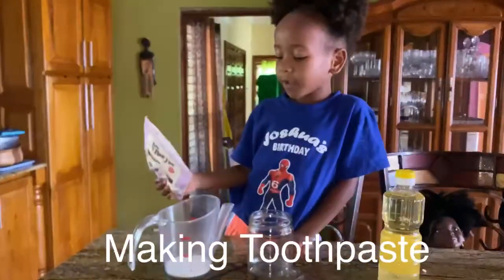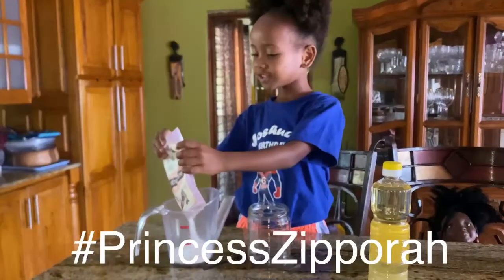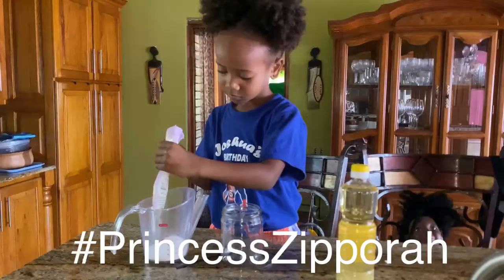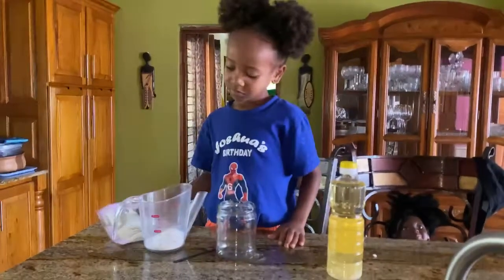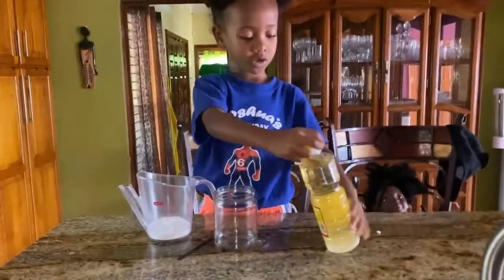Now I'm going to put a quarter of a baker's oil — just kidding, I'm going to put all of it. Just joking around. Now I've just put in a quarter of a cup, and now I'm going to put in my coconut.